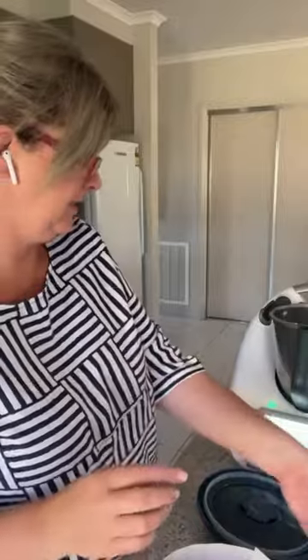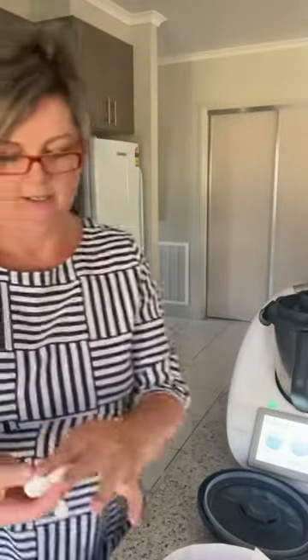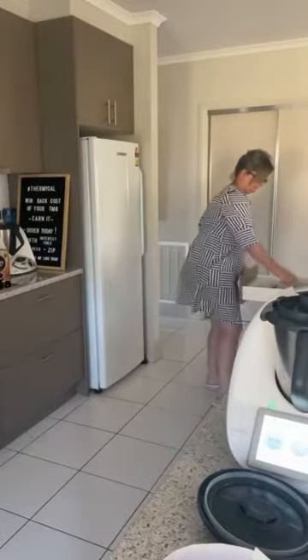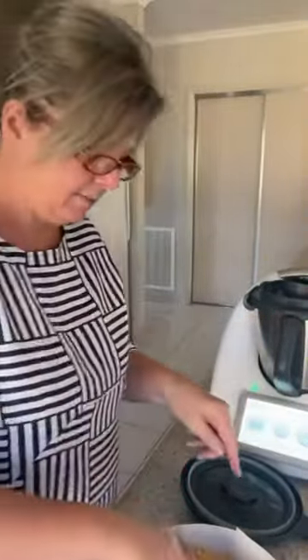The dissolved gelatin has gone in. I'm using these salad servers I got as a gift — they're like little hands and you can just scoop. The flat brown base makes pressing the cheesecake base so easy. I love that. Just pressing that in now.